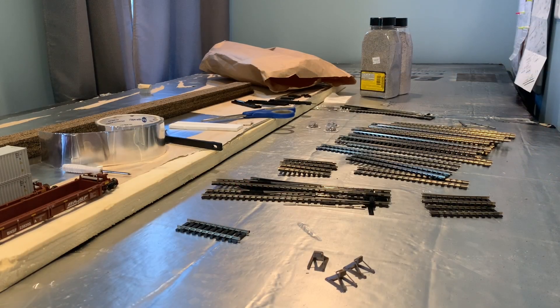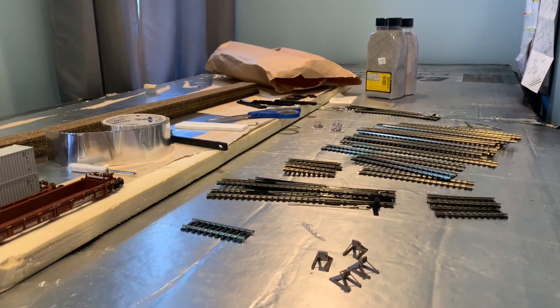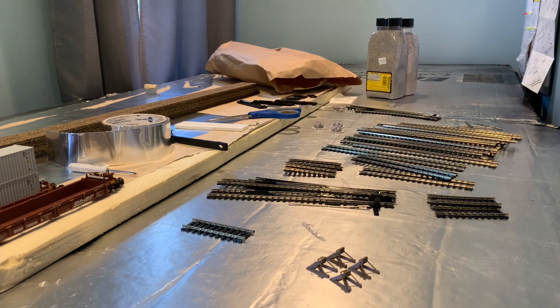All right guys, so I fixed these two buffers. While I was doing that I realized I have a really big problem: I forgot to get curves for the loop. And I don't have any more money left — I already spent all my money on this, like $200 something. I'm going to have to wait, probably until Christmas, because I don't have a job since I'm focusing on school. It's a really big problem that I don't have any curves.